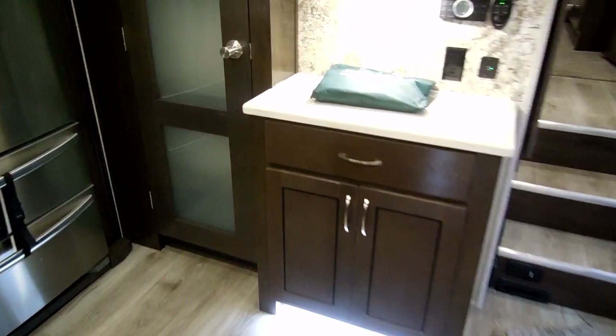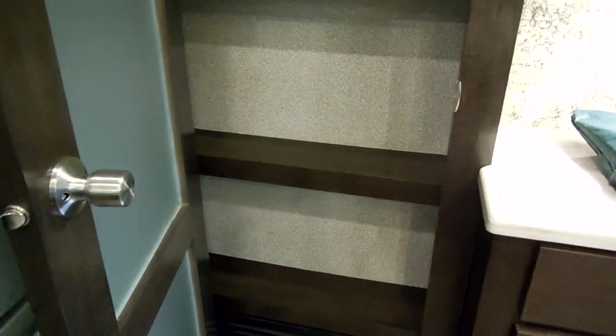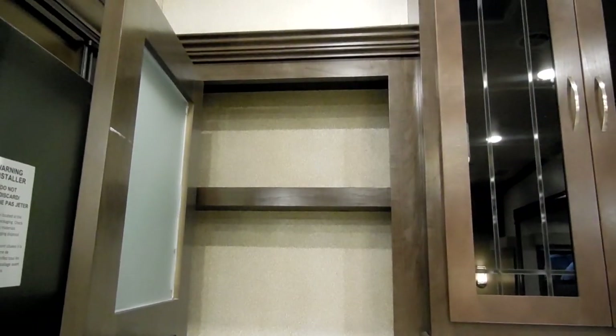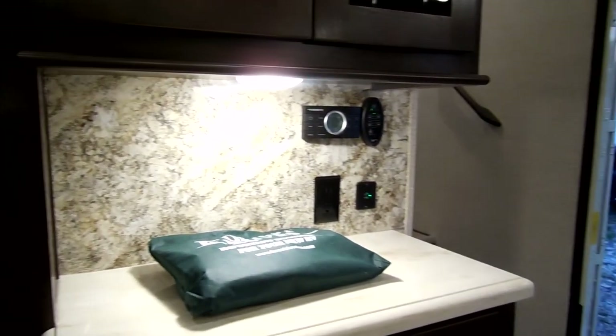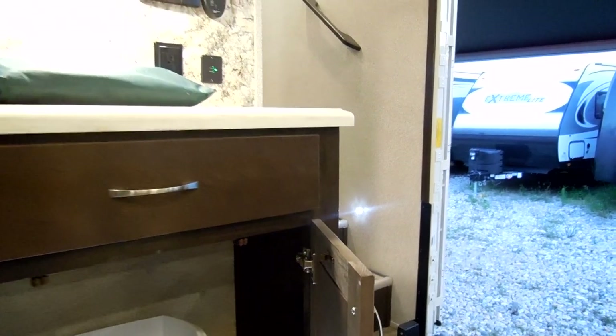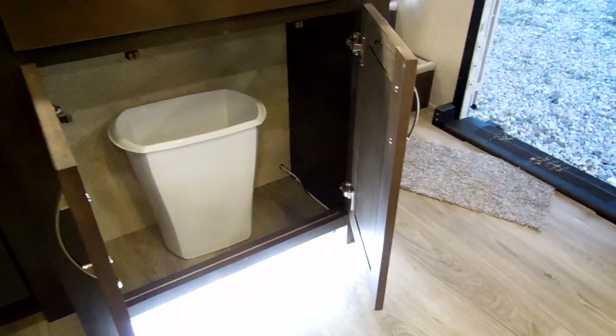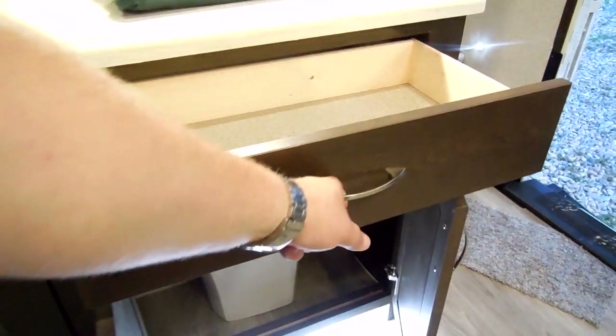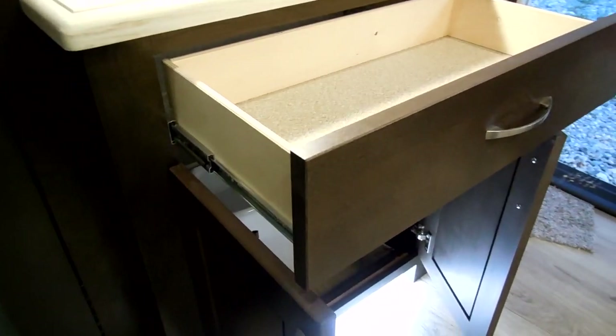There's a good little pantry area with plenty of shelf space for extra storage. There's also a little trash can area below, or other storage as you prefer, and full-extending ball-bearing drawer guides throughout.